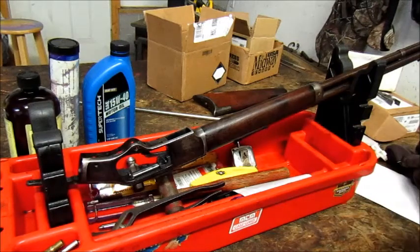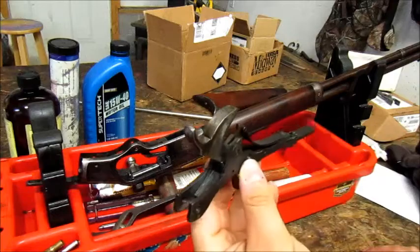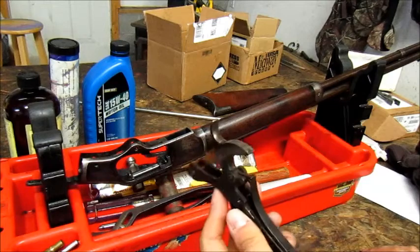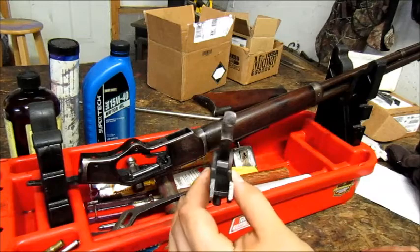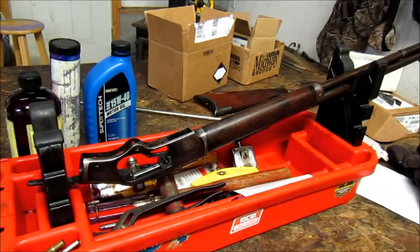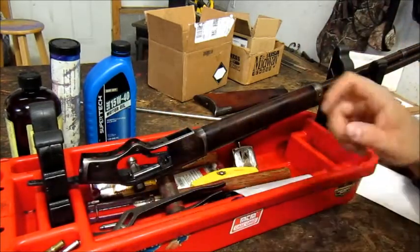I'm not going to take this trigger pack apart — there's no reason to take it apart. It's well over a hundred years old. If you want to clean it, soak it in something like Kroil or some sort of solvent, then hose it out with something else, degrease it, and then put a nice coat of oil on everything.